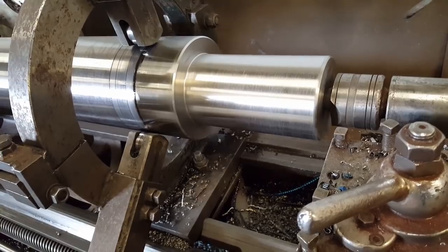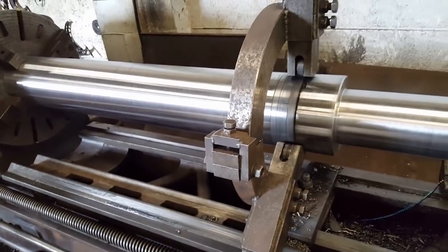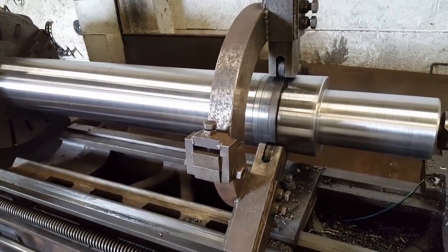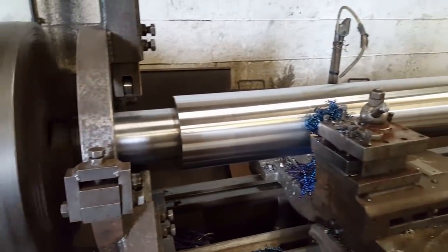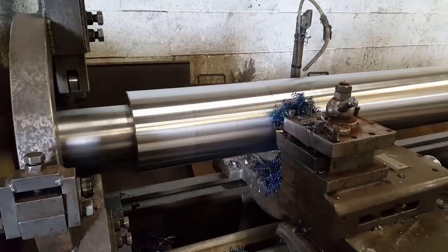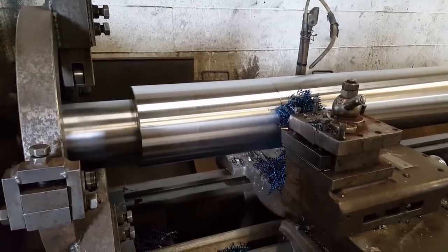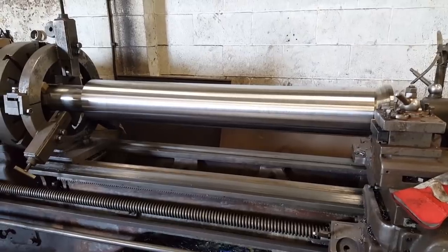That's the shank finished — turned to length, turned to size. Turn it round now and finish the body. That's all the turning work done.